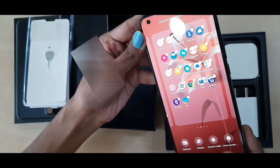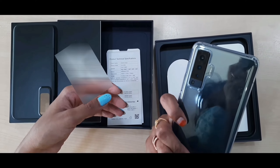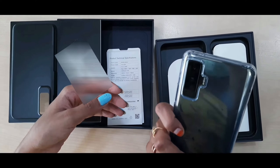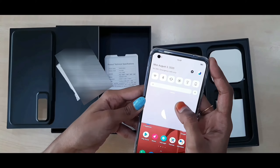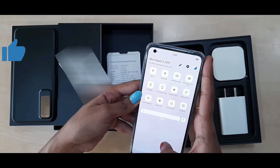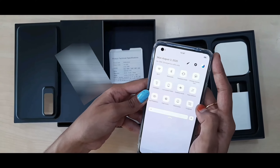Let's put on the transparent case — I think we don't need to buy any other case for it because it looks super cool. You don't even feel the case is there on the mobile, because it is very lightweight, just like the phone itself. The phone comes with a 6.56-inch touchscreen display.